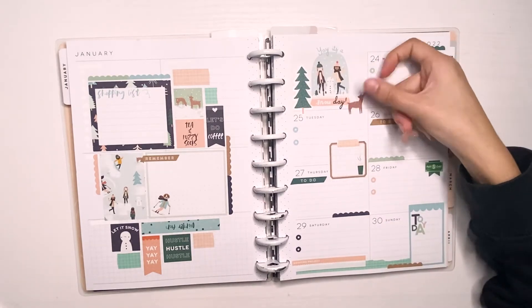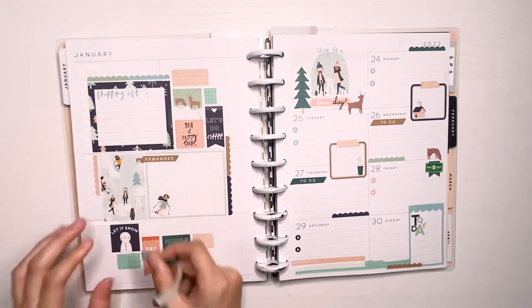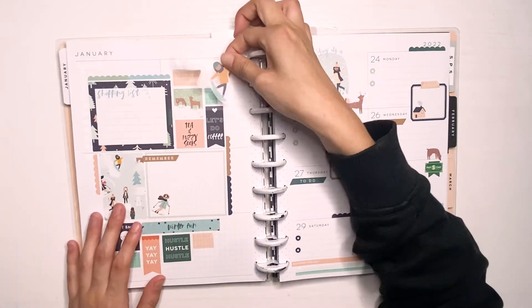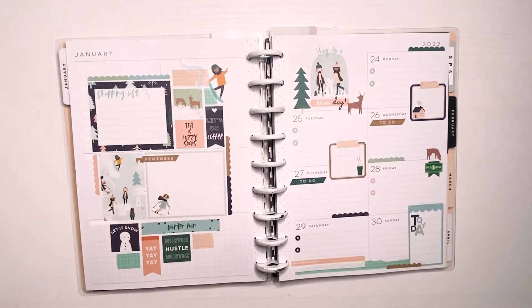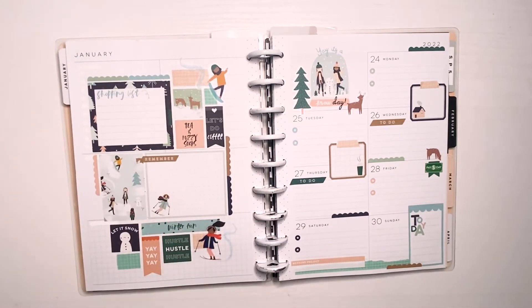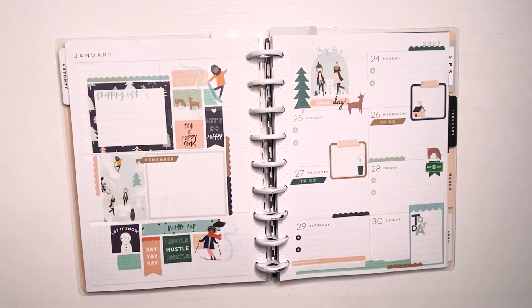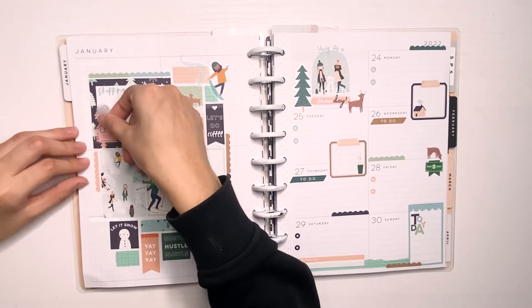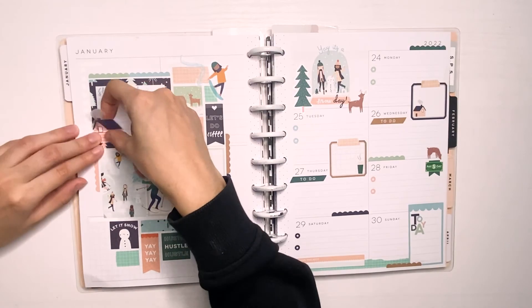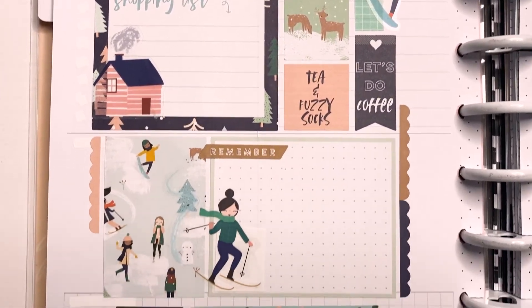Next I'm adding a little tree and a little deer on the little snuggle up sticker, just to add some more interest to that part. I had to flip the sticker over because I totally realized that I put it upside down. As kind of the last finishing touch of this spread, I put down these little squad girls that are like sledding and skiing, and I put them throughout these little boxes here — I thought it might be kind of fun for them to be doing things. Then the last thing I do is add this little house on this box, just as a little extra decorative piece.